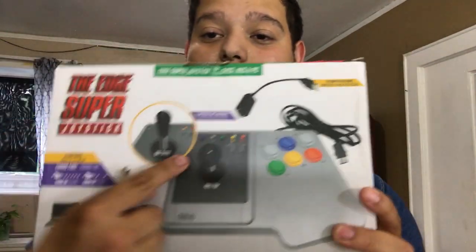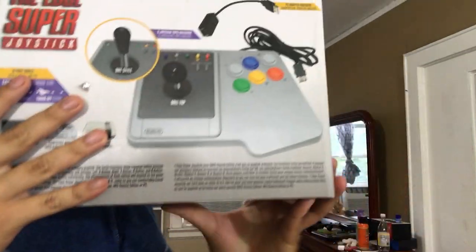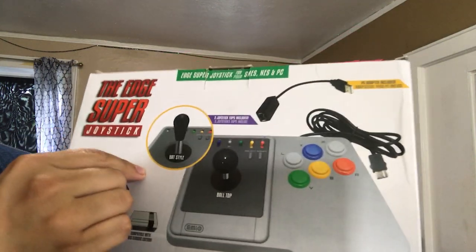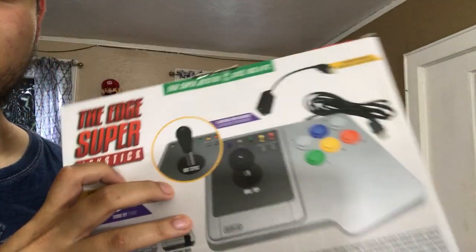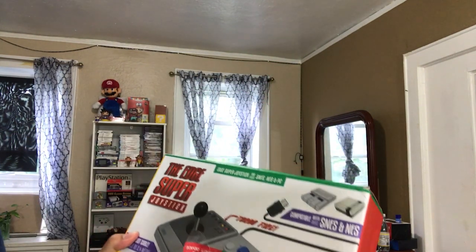So this thing is basically an arcade stick. It's swappable — it has swappable stuff. I usually show off the box and the thing, but we're going to do this much better. It has a hole in it. This hole is scaring me — I don't know what's in it. Is it broke? I bought this out of Marshalls. It's usually $20, but I got it for $16. That's why I bought it. So we're going to unbox this bad boy.